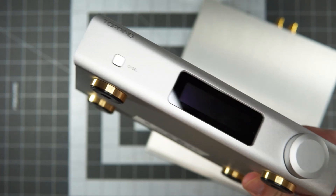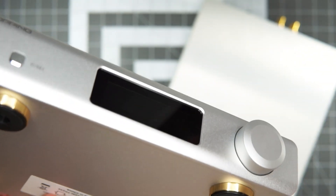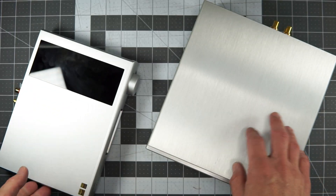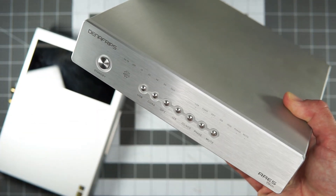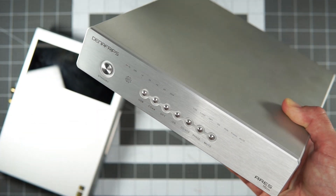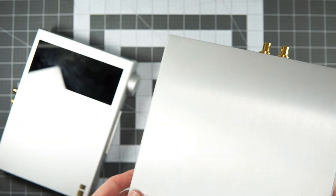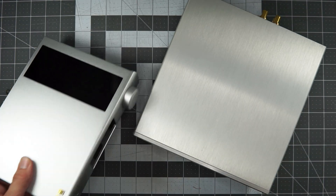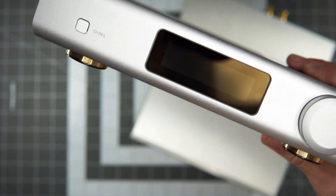The Topping here has a bunch of extra stuff — notably Bluetooth, volume control, EQ, and a bunch of settings you can get into in the menus. That's a notable deal. Whereas the Aries is pretty bare-bones in terms of features: you get non-oversampling mode, you get phase inversion, but otherwise it pretty much sounds how it sounds out of the box.